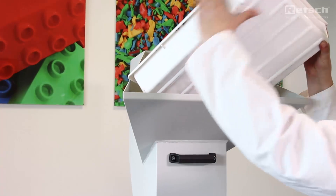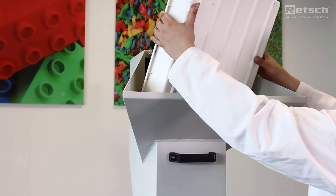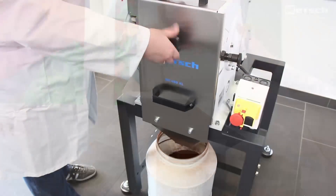Again, large sample volumes are fed very quickly.